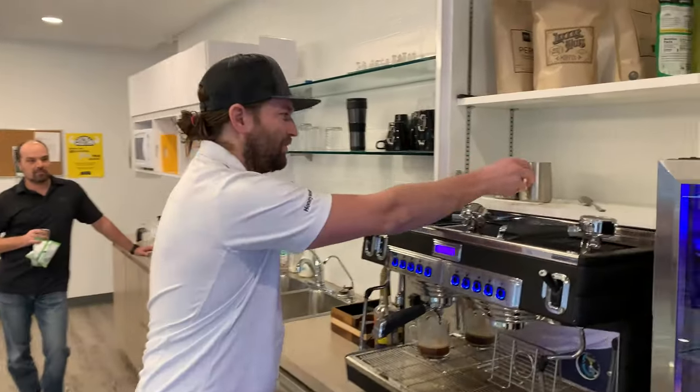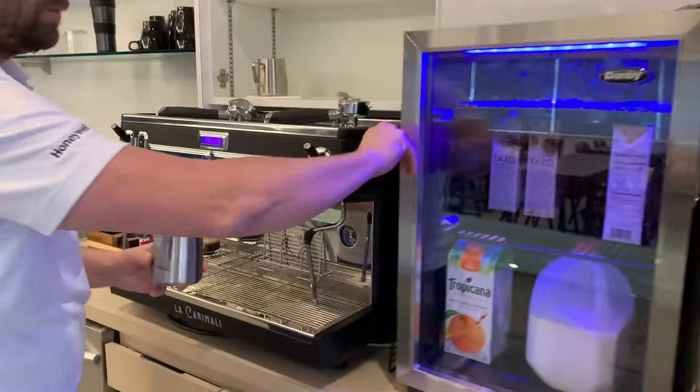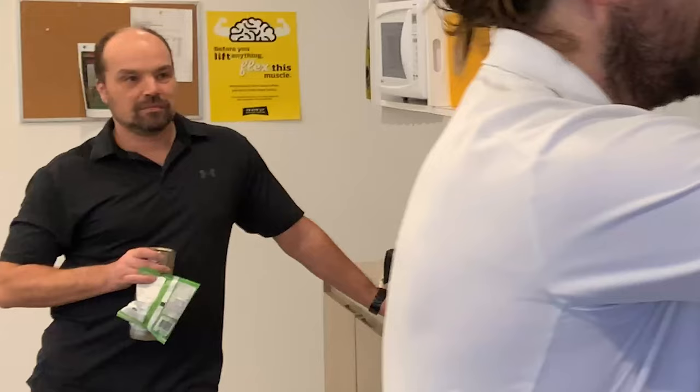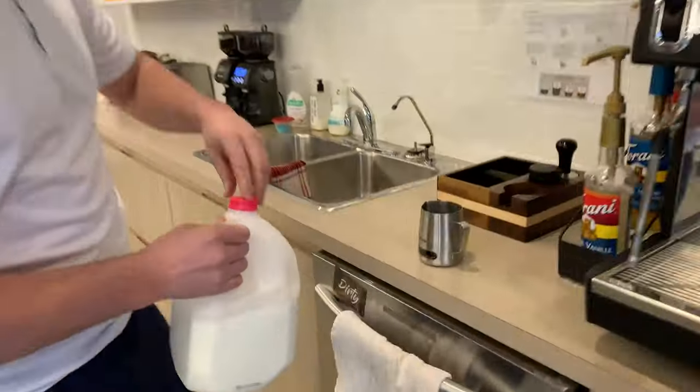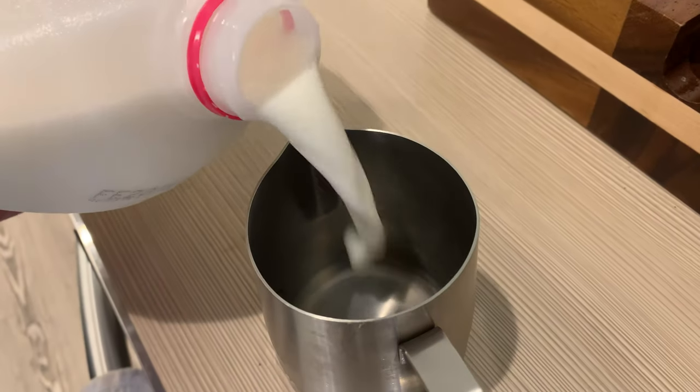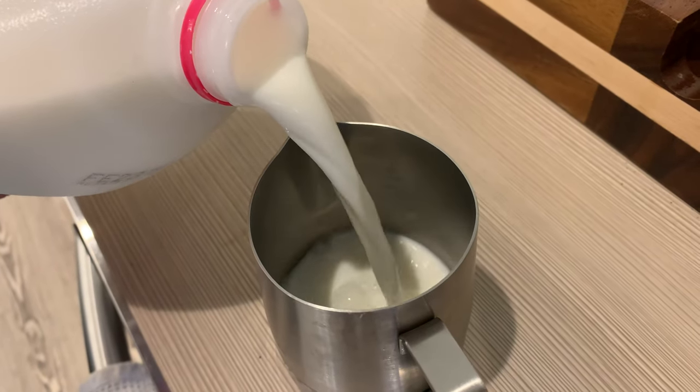Now take a milk steaming jug from the shelf. Then get milk while Jeff looks at you. Put about this much milk in the jug. You don't need a lot.